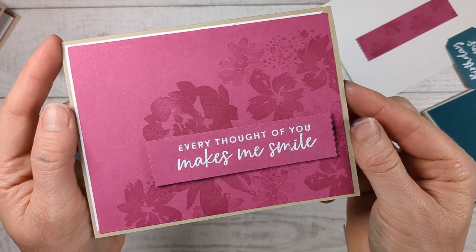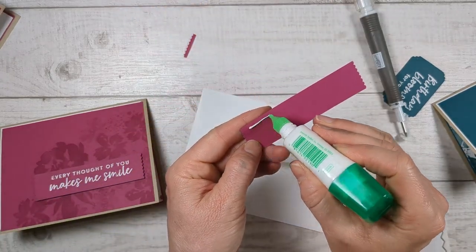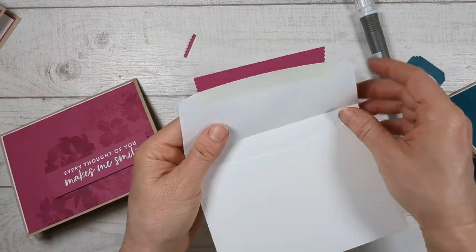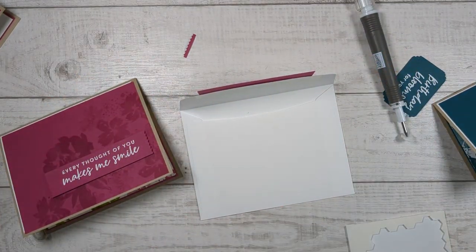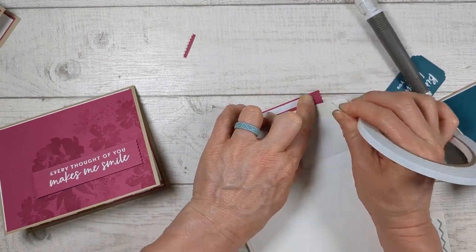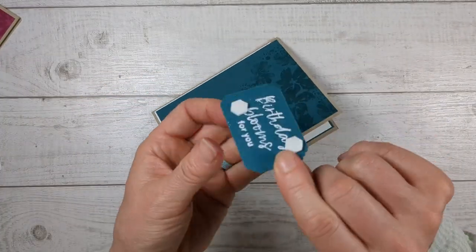Turn your envelope over and put a line of glue right along the top. If you're sending a card right away you could put glue all over it, but if you're sending it out later, I like to use a little piece of Taran tape — this is tape that's sticky on one side with a backing on the other side. That way it's not sticky right now, but when you go to send the envelope you just peel this off and close it, so it's ready to go. I was just throwing the dimensionals on the back of this to finish the card — if you mess up on one side just flip it over and do it again.